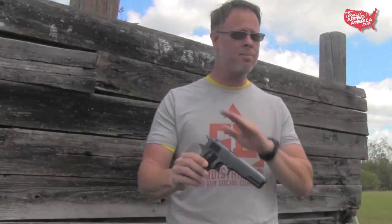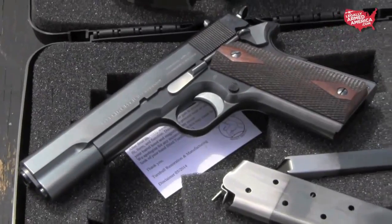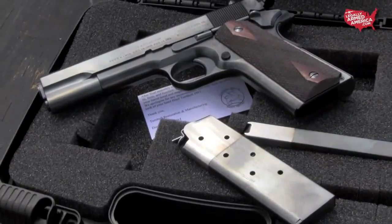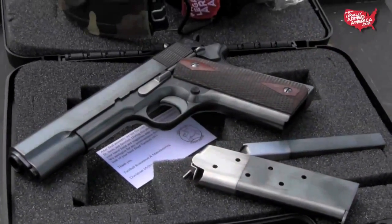Colt has come into the game with some of their tier 2 and tier 3 products. One of the manufacturers out there doing some really good work is Turnbull Manufacturing. These folks are taking a 1911 and doing a reproduction piece that is out of this world. The new products by Turnbull Restoration and Manufacturing Company are going to make a lot of 1911 owners broke. These new 1911s are very accurate reproductions of the iconic 1911, more closely resembling those made in early 1918.